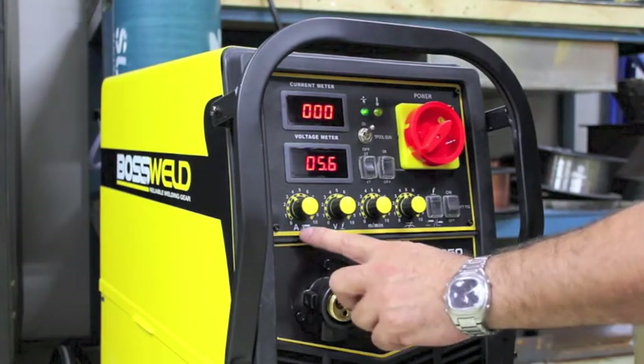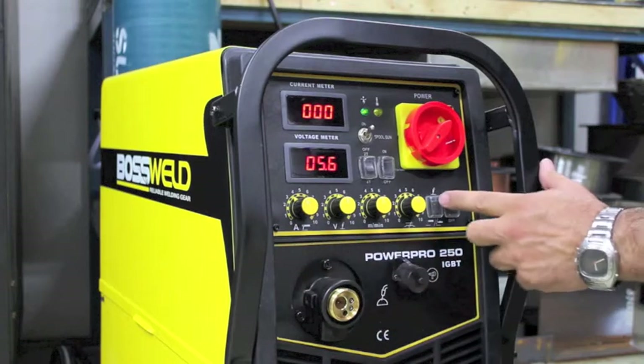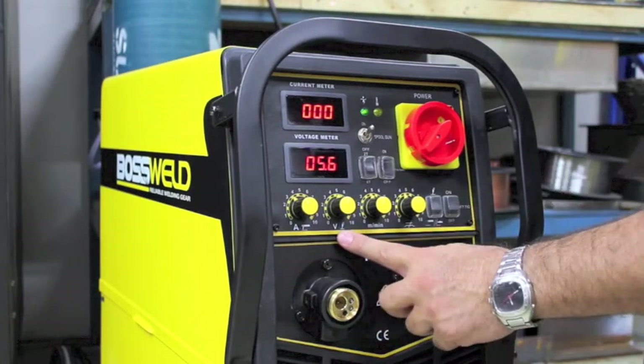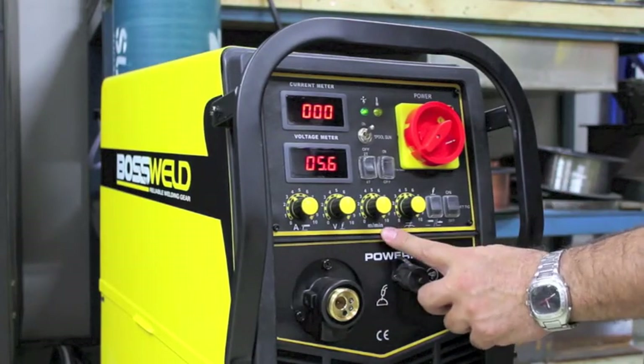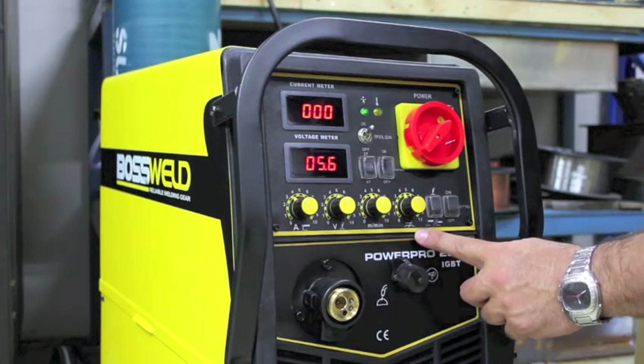When we're in the STIG process we adjust our welding current from this dial here. In the MIG process we've got voltage, wire feed speed, and we've also got inductance — and the inductance will help smoothen out your welding arc.